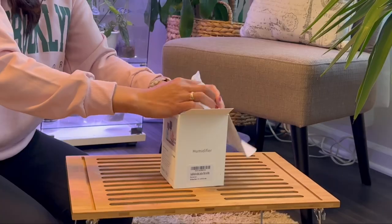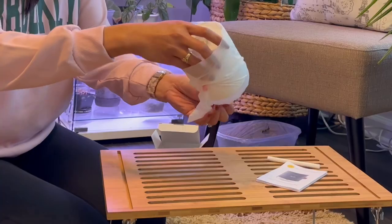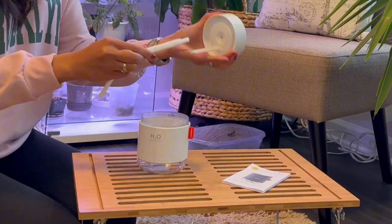Hello everyone, today we are unboxing a mini humidifier gifted by Smart Devil. This includes the humidifier, a manual, an extra filter, and a USB cord.